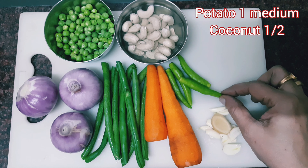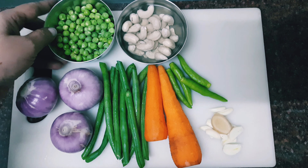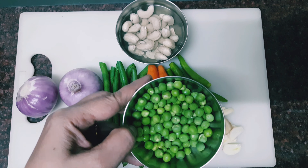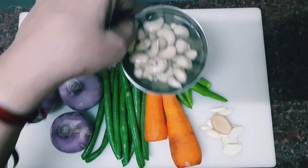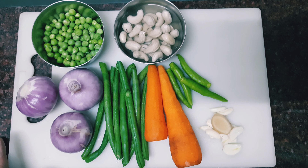You can use ginger garlic, green chili, carrot, beans, fresh green peas, and cashew nut. You can cook it with potato.